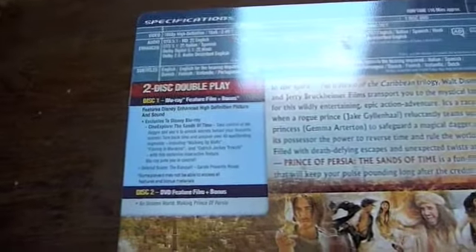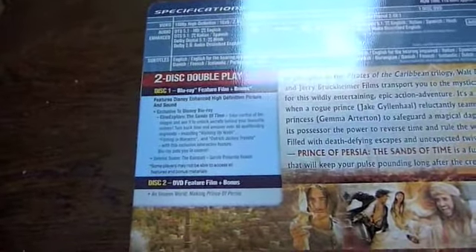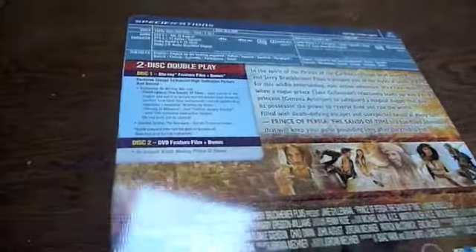There's not that many extras. There's a special feature called Cine Explore Sands of Time, in which you can re-watch the entire film and every time these look icons pop up, you can press enter on your remote control and it'll tell you some real interesting facts about the film. There's not that many extras on the DVD edition, but it's all about the Blu-ray these days. Let's open it up for you.